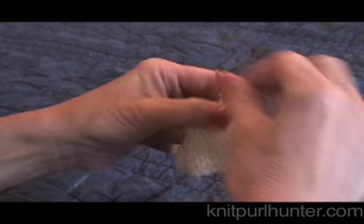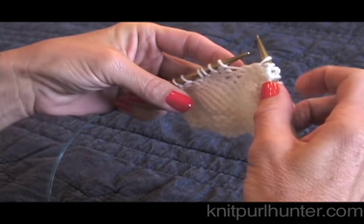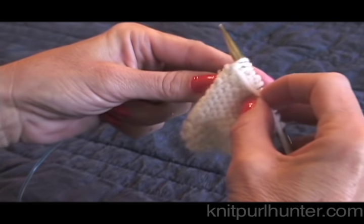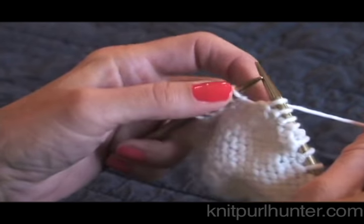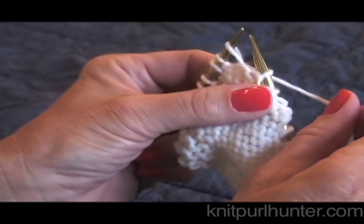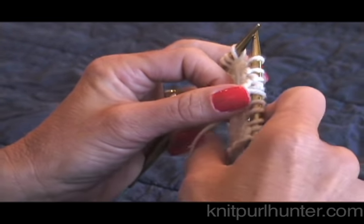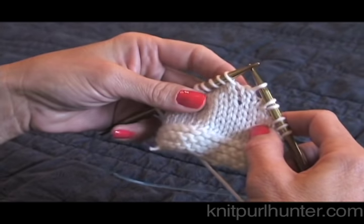And on the purl side, to wrap and turn: we have our working yarn in the front, but we slip the stitch. Move the working yarn from the front to the back of your work, or the opposite position. Return that slip stitch back to the left hand needle. And then bring your working yarn to its original position, which was the front. And then turn. And that's a wrap and turn. Happy knitting!